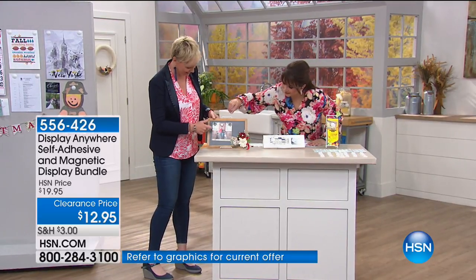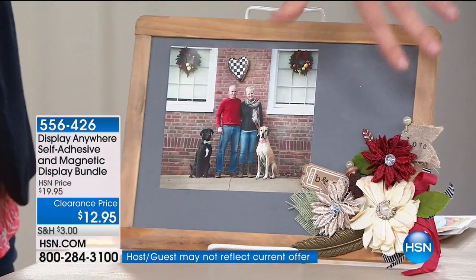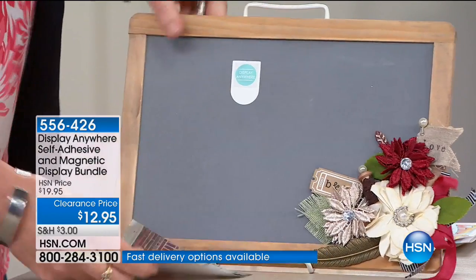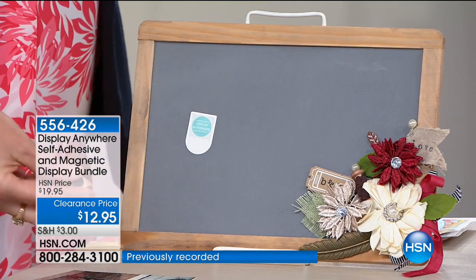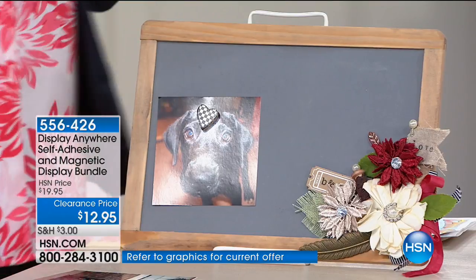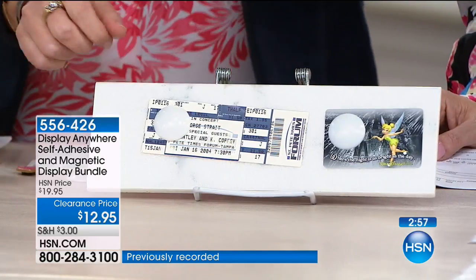There's my husband, Don Kingston, with our dogs. For crafters out there, this is a frame that I decorated. I can switch the pictures in and out because of the display anywhere. I can peel this off and move it down. Any magnet, any flat surface. This is wood, here we've got tile. My assistant Kim lent me her George Strait ticket so I could show you can use tickets. That's how much she loves us.